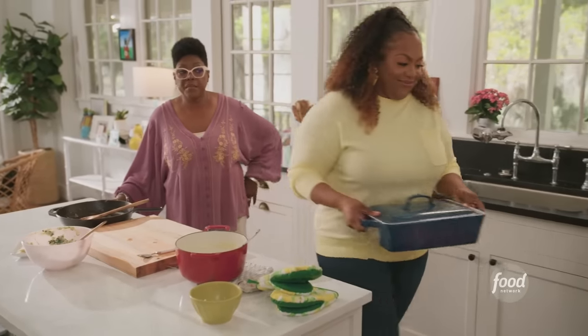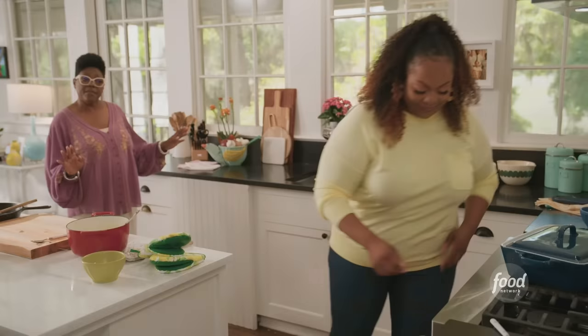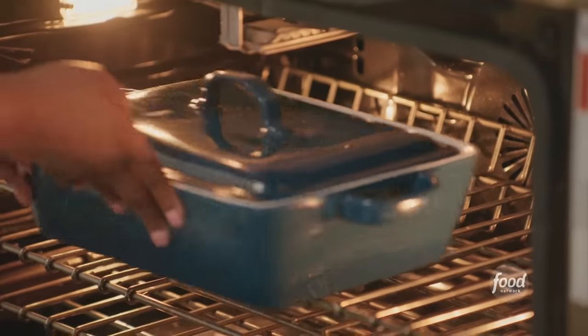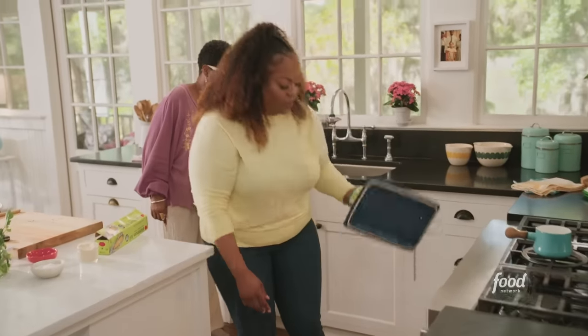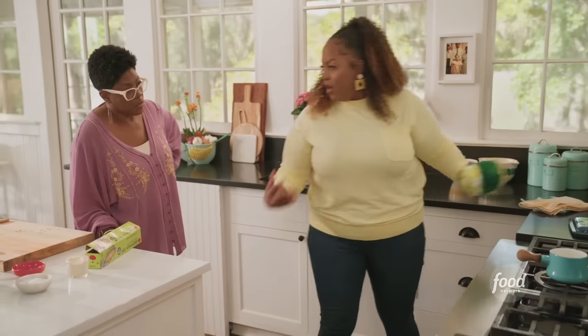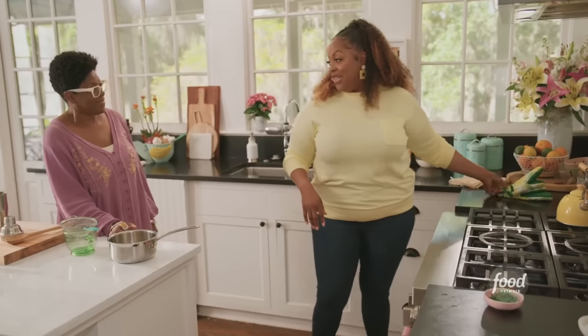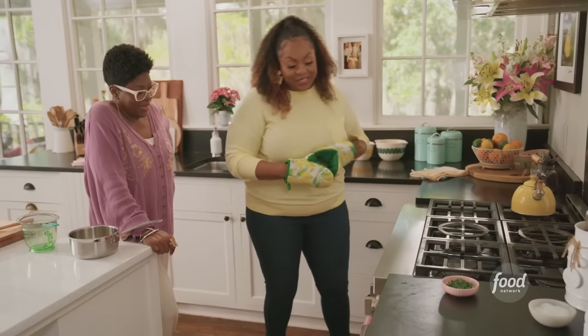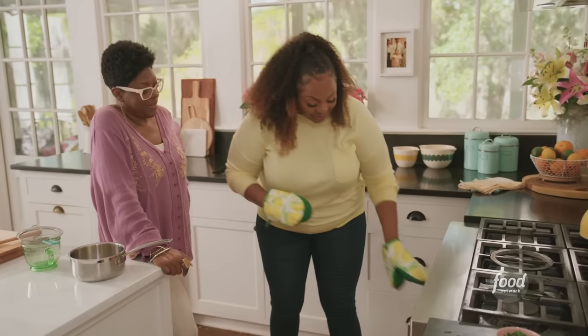I can't wait to see how this comes out — hopefully it'll come out like it's supposed to. Or better! It's getting there — we need some bubble and some brown, that's why you gotta take the top off. Let's see what it looks like. We gotta wait to see if it tastes like yours, though. Now it's bubbling — oh yeah, look at this!